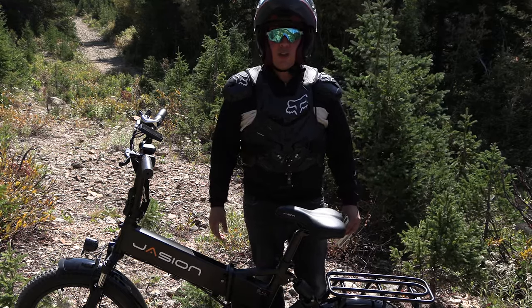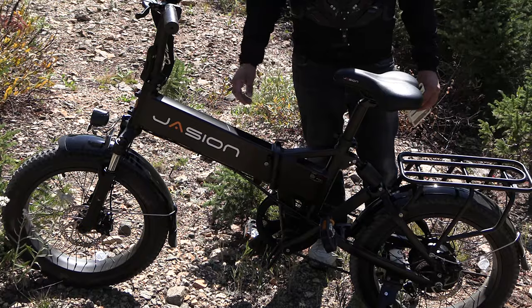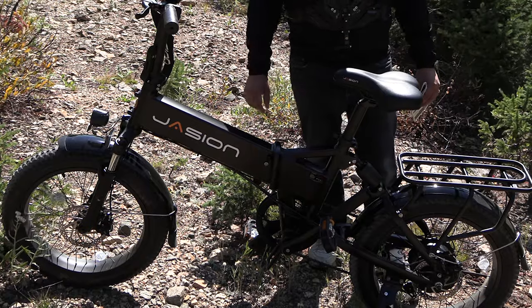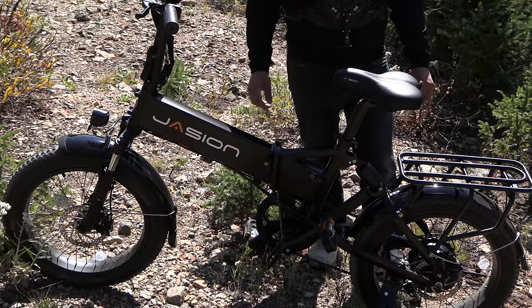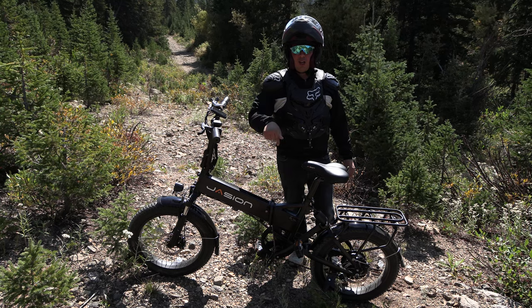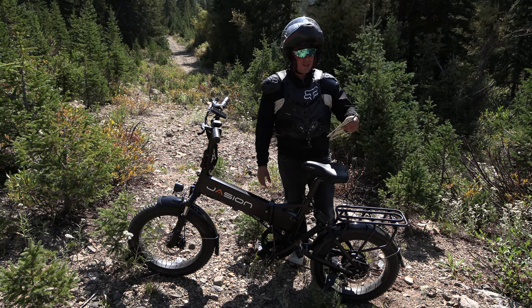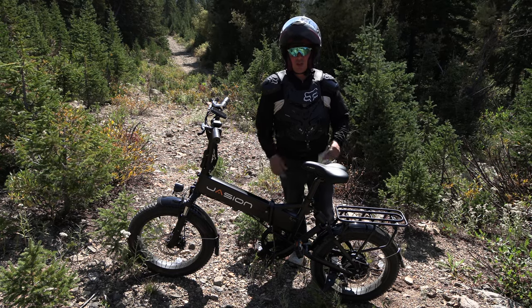Hi everyone, Chad here. You're watching the Nomadic Scooter Channel on YouTube. I've got back out my Jison EB7 bike I bought off Amazon a few weeks ago. I had it out in Moab, Utah, and drove 360 miles from Moab, Utah up here to the State Forest State Park, just north of Denver, Colorado.